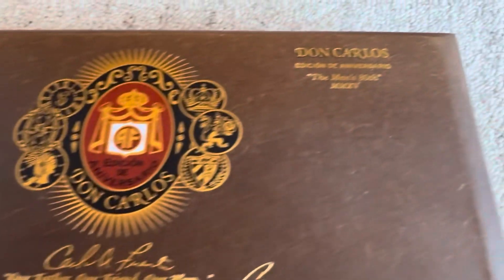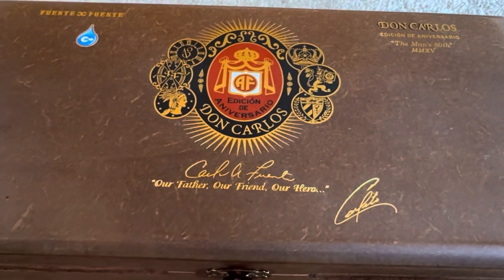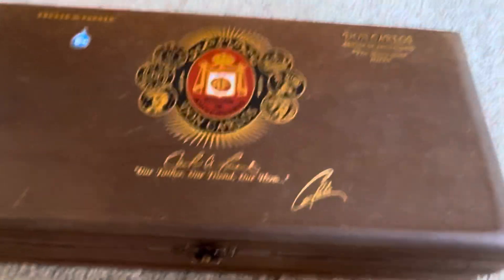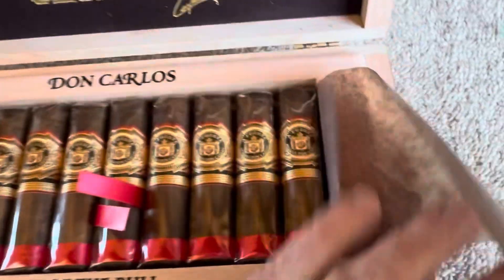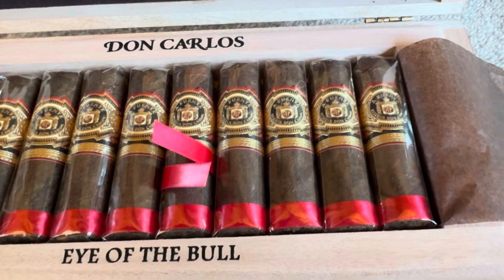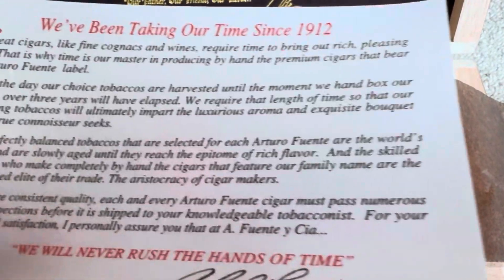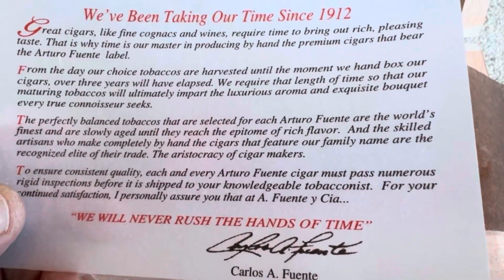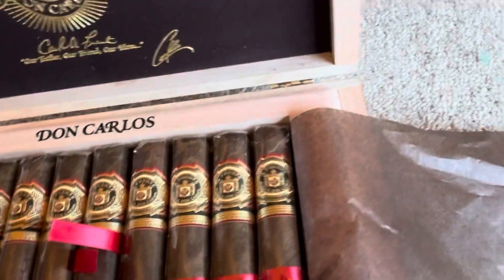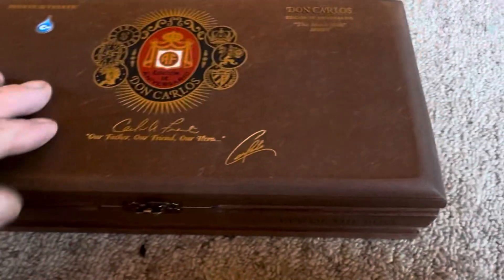Here's box number three. Again, Don Carlos. 80th anniversary. Just another unobtainium box. You open it up and it presents so well. It's just stubbies — usually not my style. But again, I bought them because I'm just never going to find them again. They had the same humidity pack, I'm just going to leave it in there. And it came with kind of a tale of Carlo Fuente. I'm going to just leave all that in there and close it up.